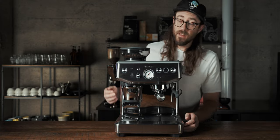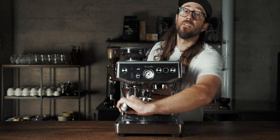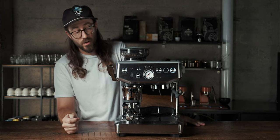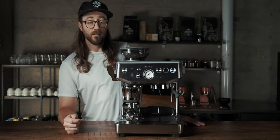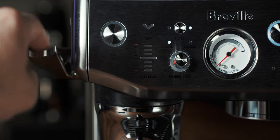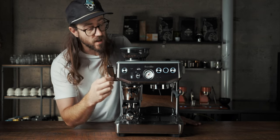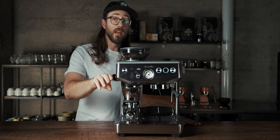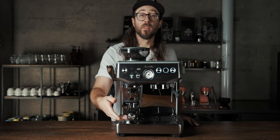Along with that you have this intelligent dose system. You take your portafilter, put it in there, push the dose button and it'll start to grind for you. It's not the fastest, but it's still solid. It tells you to tamp — there are three little lights that indicate if it's under-dosed, so I hit the dose button again. More goes in, and then we get the green light — we're set.